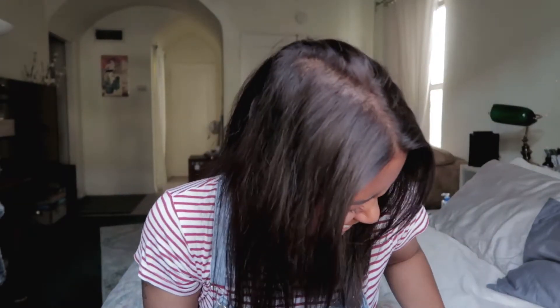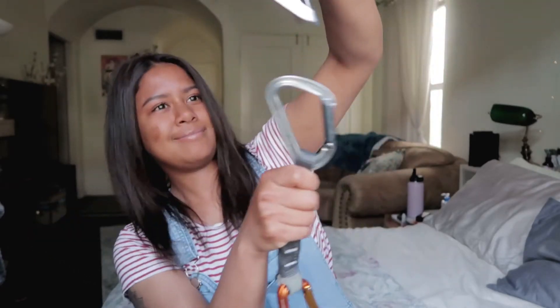Ow. Clearly I haven't been practicing. Why can't I get this to stay? All right, left-handed now.